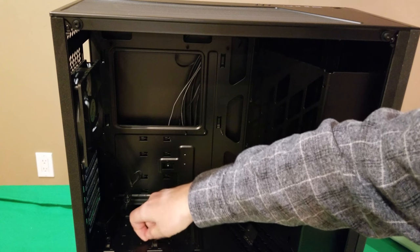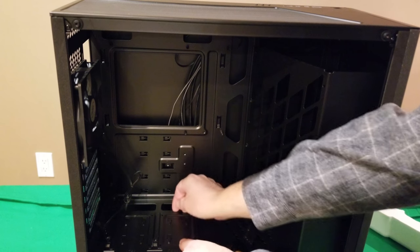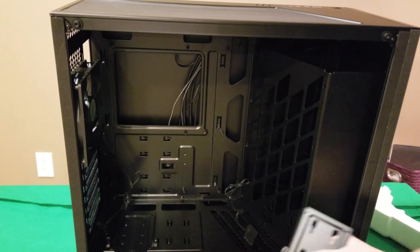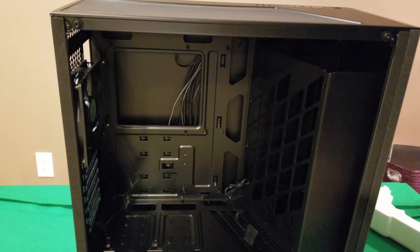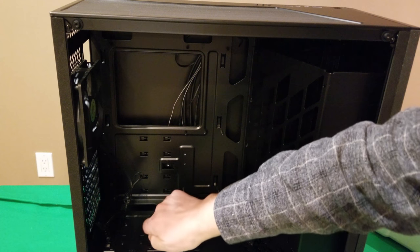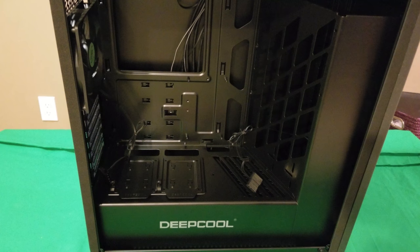Moving down to the bottom, there are two SSD holders. You just take it off — it slides off and pops out. You put your SSD on there and put it back on. It has a little notch so you slide it in, and then your thumbscrew secures it. There's room for two SSDs.